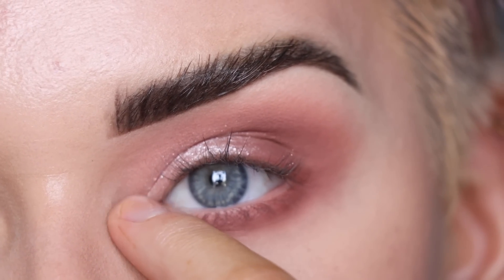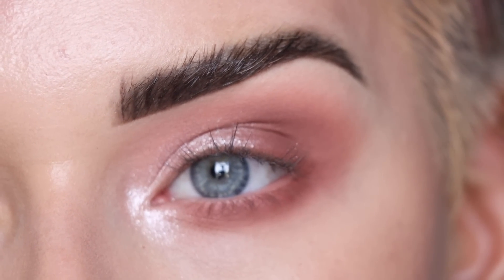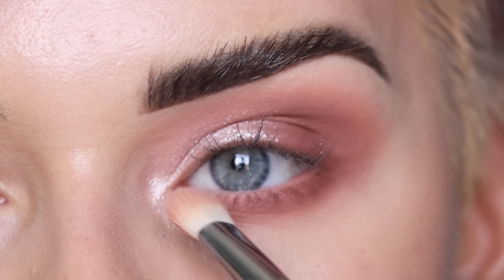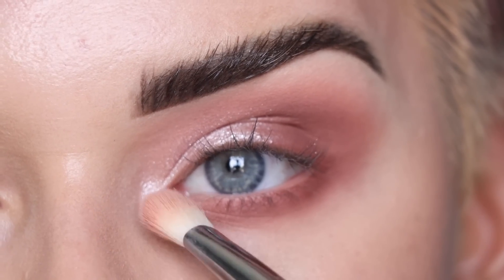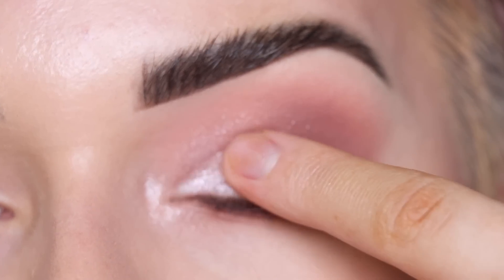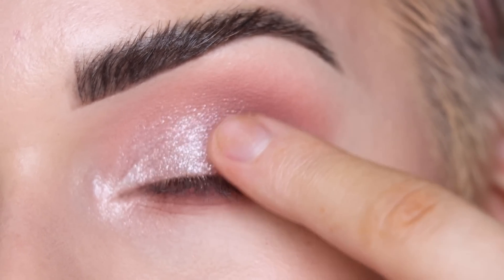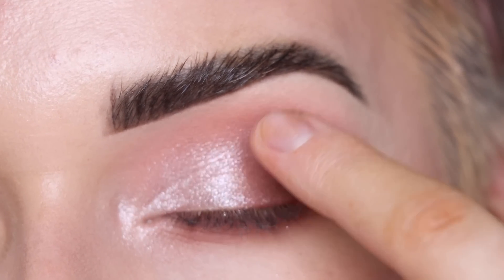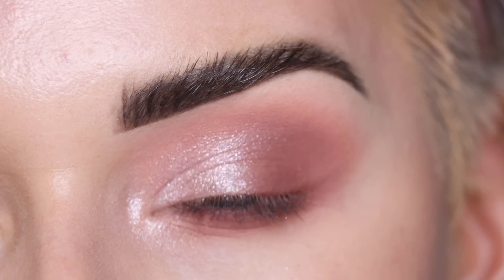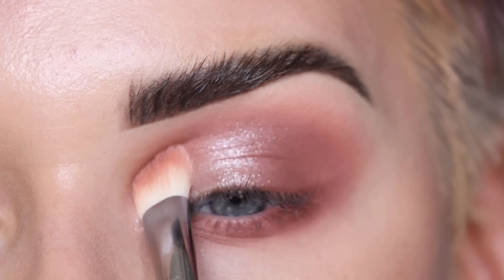I think I'm also gonna bring Mia right on my inner corner. I brought it a little too far down, so I'm taking my E28 and patting over that part to correct it. Then I'm taking whatever's left on my finger and just lightly patting towards the outer part of my eye — just a soft wash all over the lid. That is so pretty. I always like to take my fluffier brush and pat along my crease.